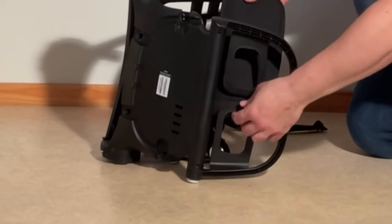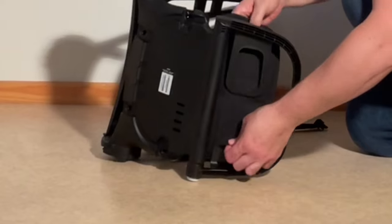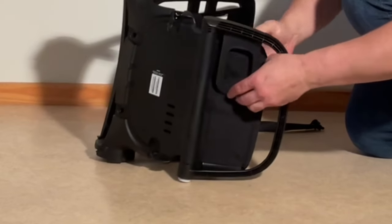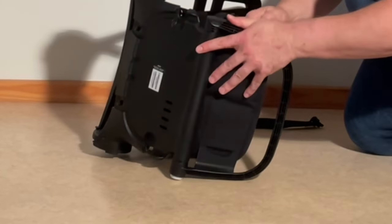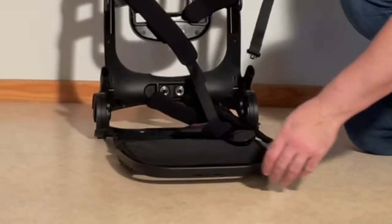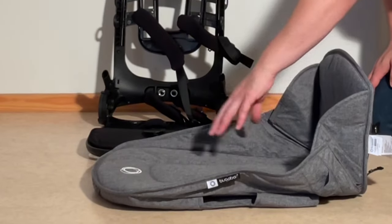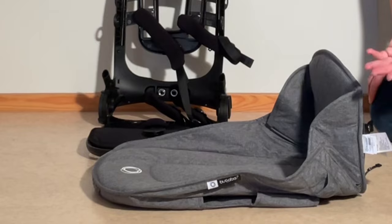Putting this back together, we're just going to start by putting this piece back on — one side in and then scrunching it down to get the other side in. The textiles for both the seat and the canopy can be washed on a cold wash of 30 degrees and then you hang them up to dry.